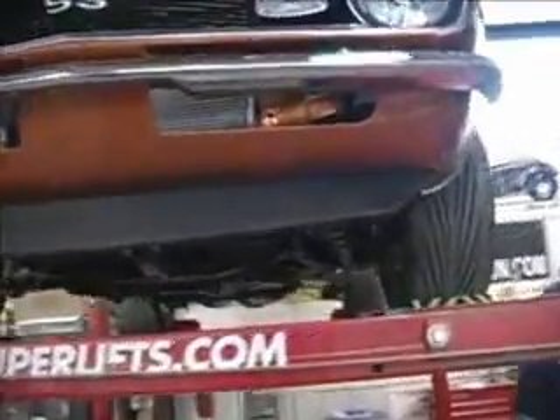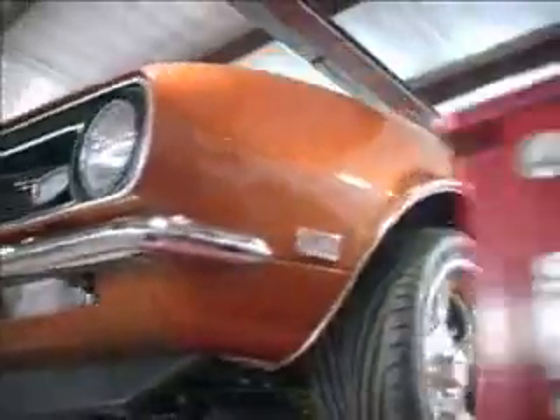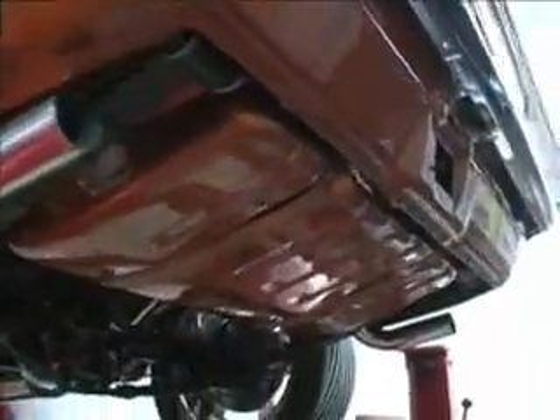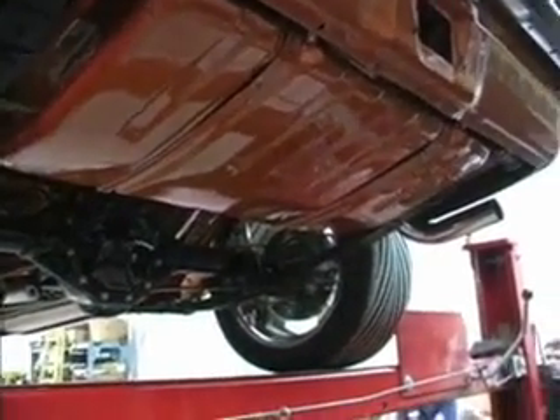This car belongs to Ken Ross. We used a stock gas tank because he had a very good gas tank and he wanted to paint it and have a stock look. So we just sent the top tank to Rock Valley and they put the pump right in the tank, so we still have the advantage of the in-tank pump.